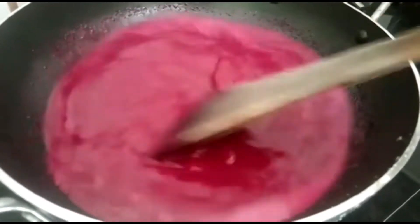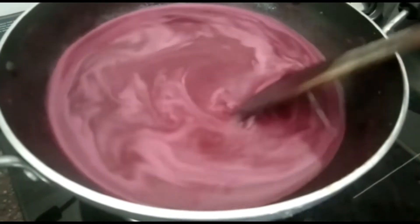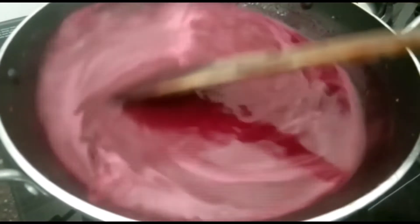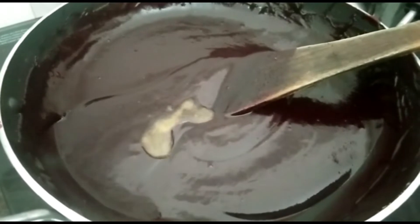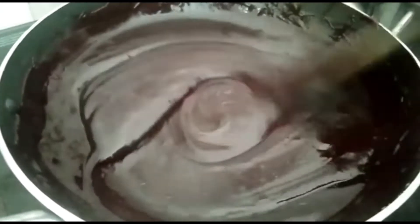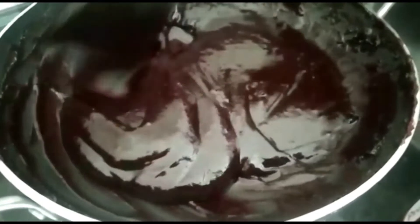Put the flame on medium and cook for about 10 minutes, stirring continuously on medium flame.